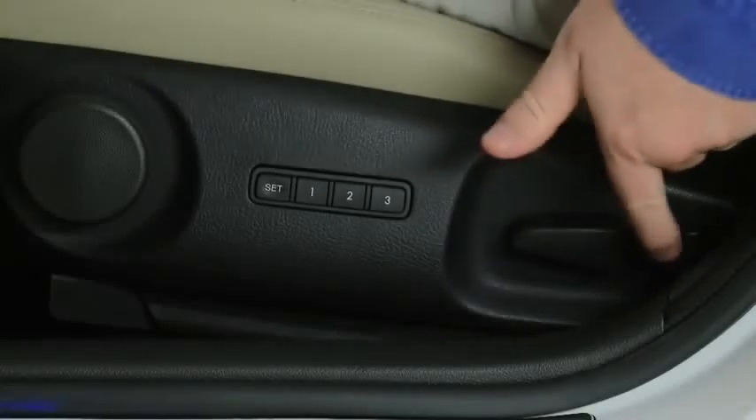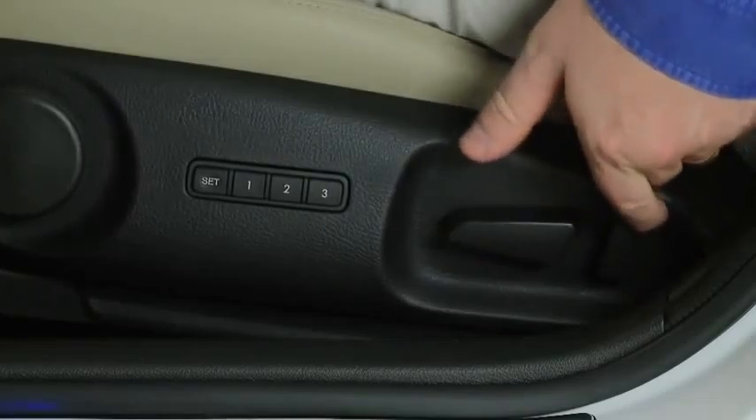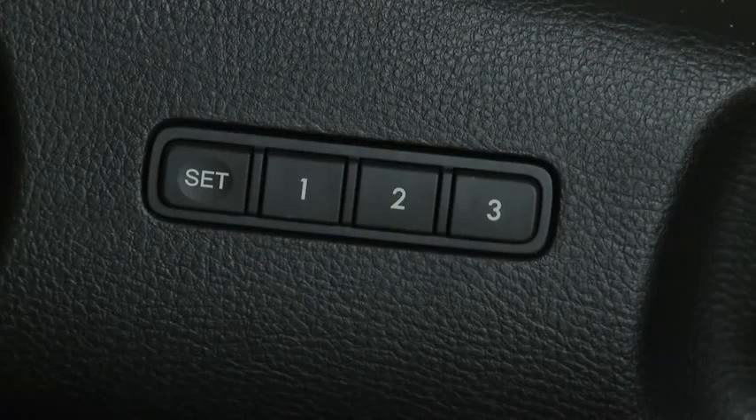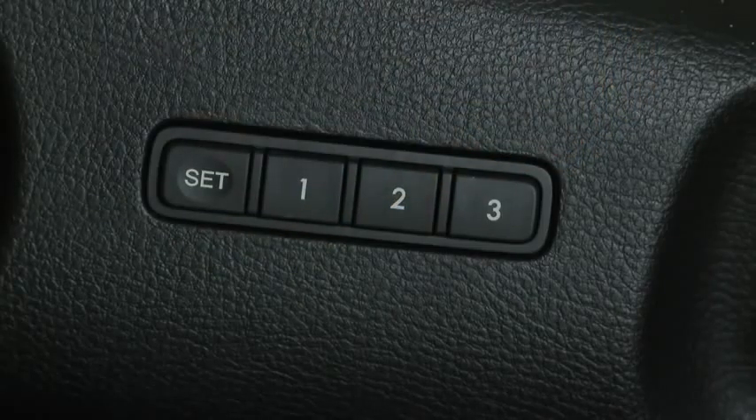To program seat memory to a numbered memory button, adjust the driver's seat to the desired position. While holding the set button in, press the desired programming button 1, 2, or 3 until a beep sounds.